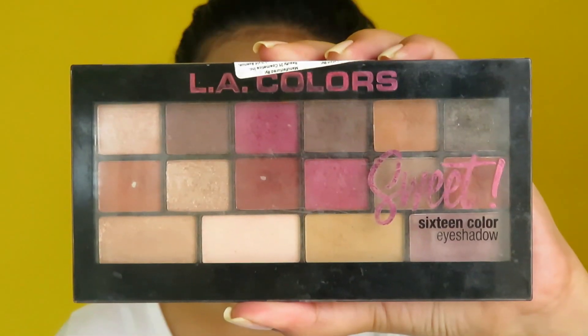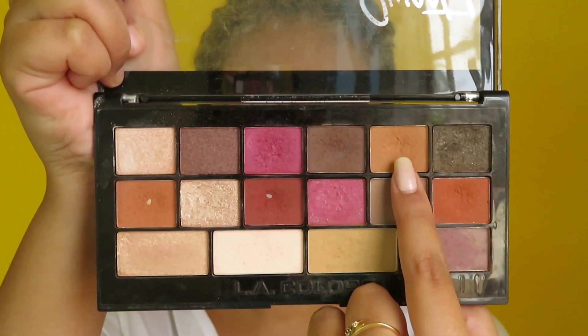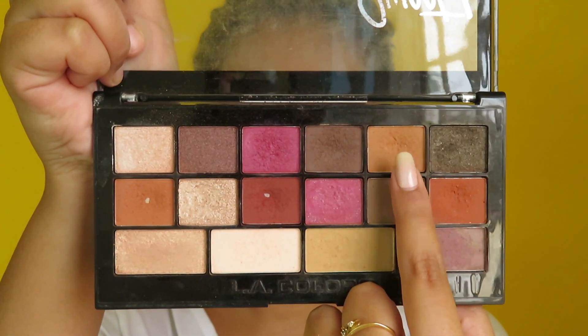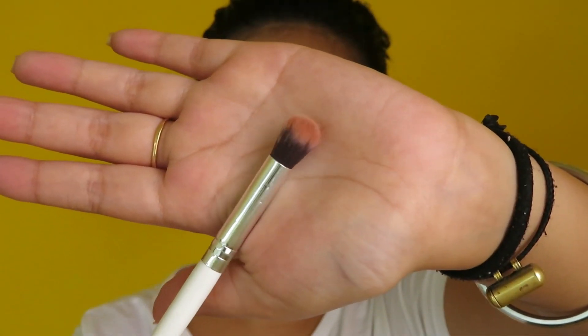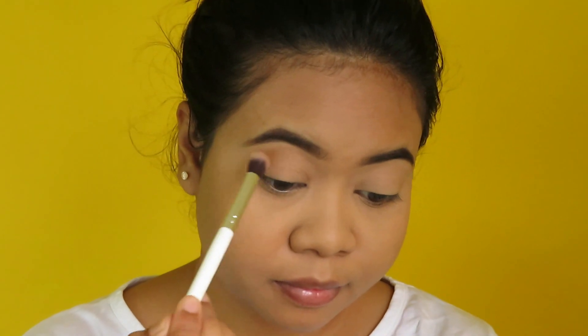I already did my makeup base and also my brows off-camera, so now moving straight to the eye makeup. I'm using the LA Colors eyeshadow palette and first I'm taking this orange shade. I'm using a big round blending brush to apply the shadow on my crease, above my crease.